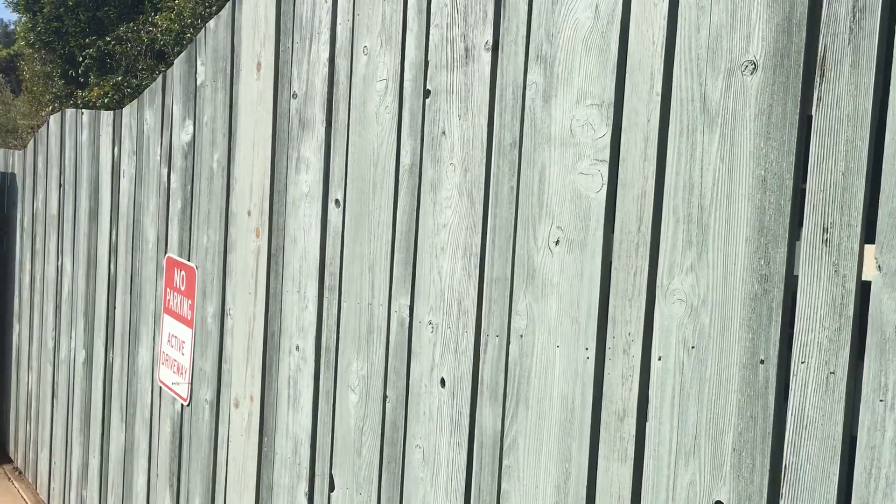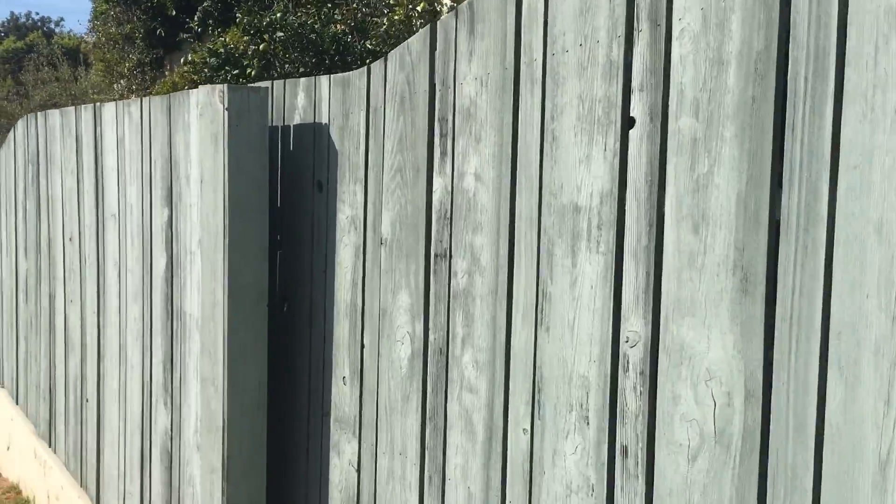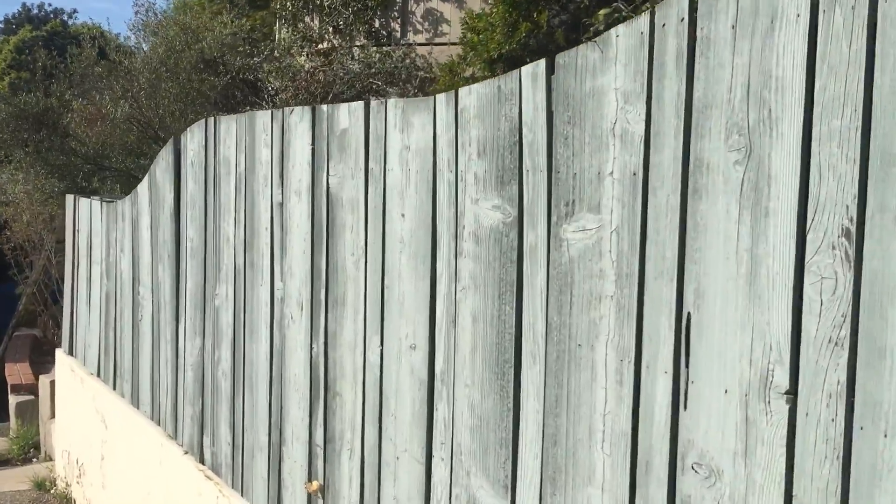This is a refinishing job in the Palisades. It's double-sided so we're gonna walk around through the gate on the other side. There's also some more on the front of the yard.